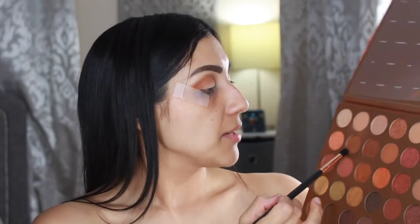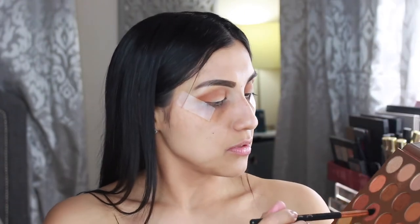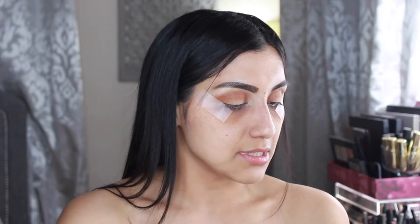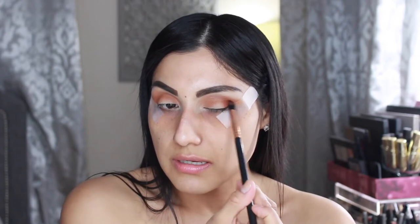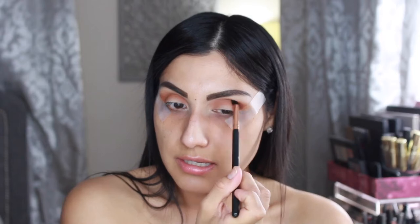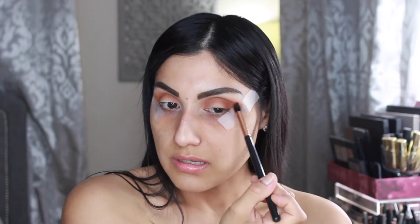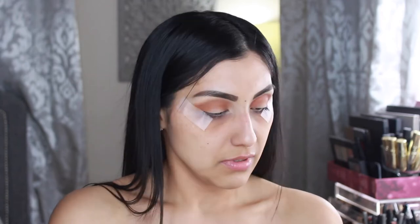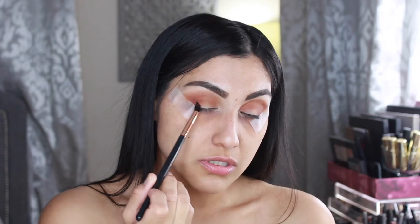I'm going to grab my Sigma Small Tapered Blending E45 brush and go in with this shade called Record Temps — I wonder where they come up with these names. I'm going to apply that right here on the outer V and then drag it into the socket and to the inner corner. So far it's looking perfect, just what I envisioned.